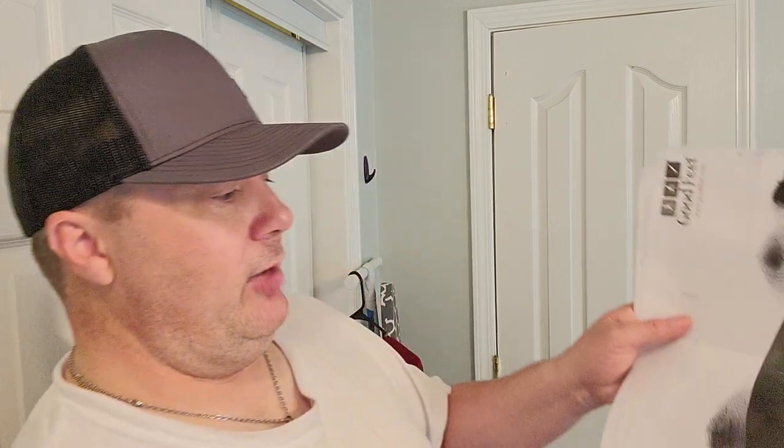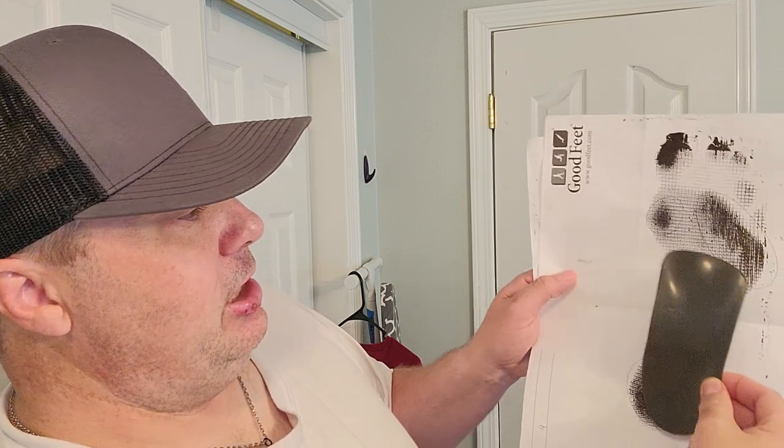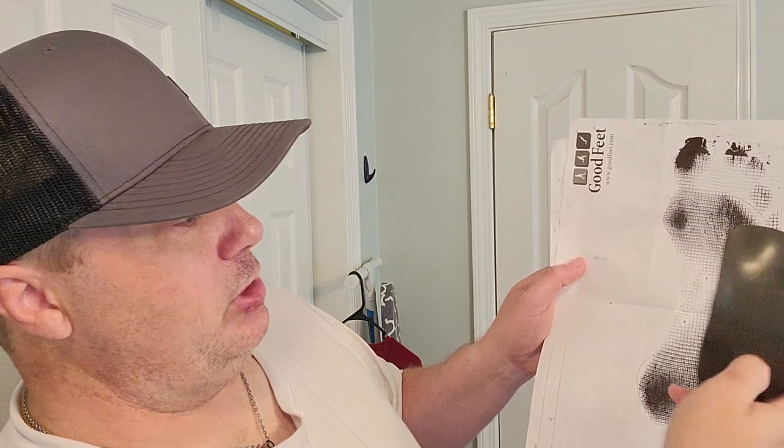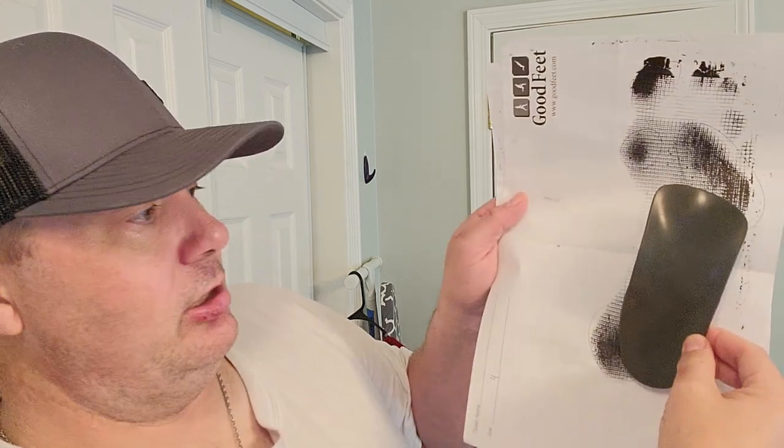What he basically said was either one works for your foot. He explained that you take the insole and there's a point - I believe that's your medial arch or whatever it's called - where it should kind of stop. You want that raised ridge part of the insole right where your foot is, so you can see it fits in pretty nicely.